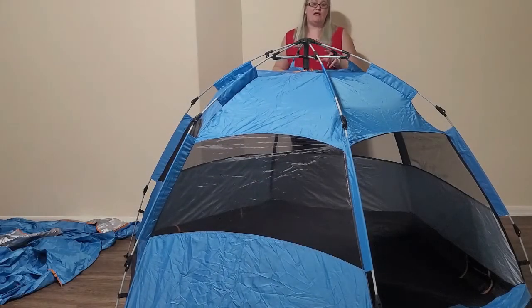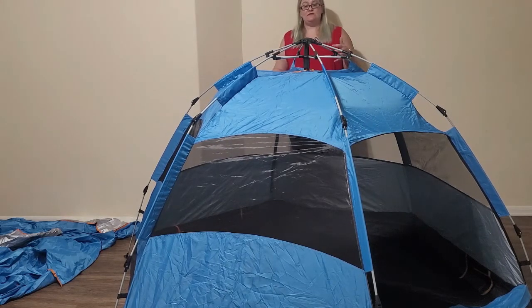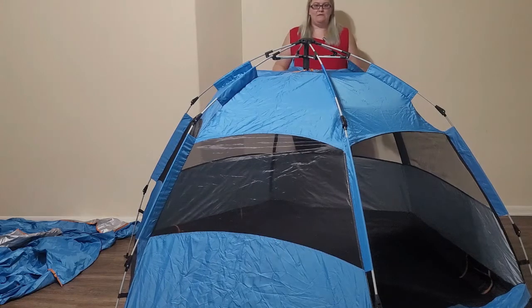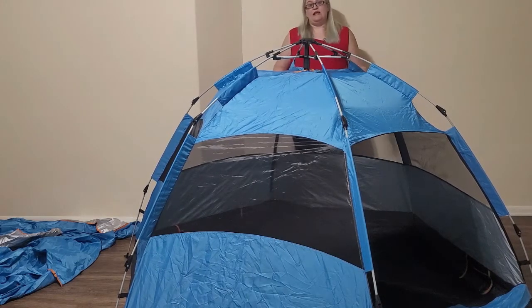The fabric is also quite thin, so rain is probably not going to be your friend in this tent. If you want to survive some rain, you would definitely want to waterproof it. This tent is supposed to be waterproof but I don't really buy it. I would definitely recommend using something on it if you're planning on being in any kind of weather.